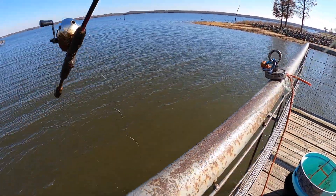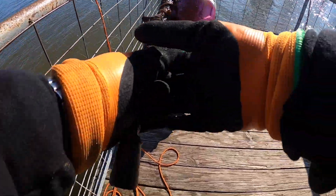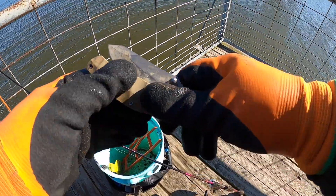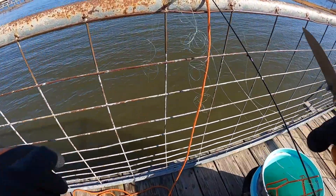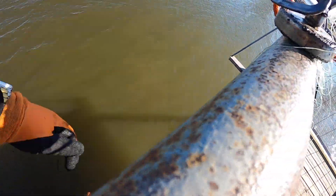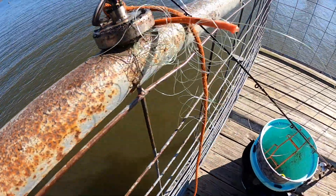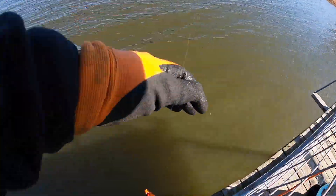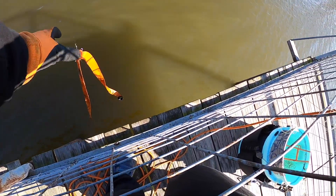We got us a fishing pole! And a whole mess of fishing poles. This is why you carry a knife with you, people — or scissors or something. Let's try to get it out. Oh, what is this? Oh shit, okay — we got more! It's a strap.